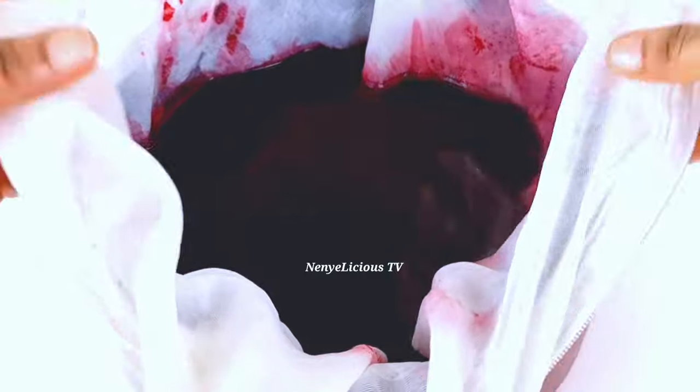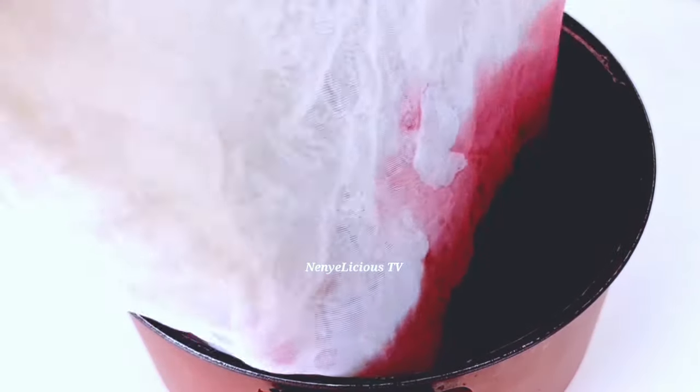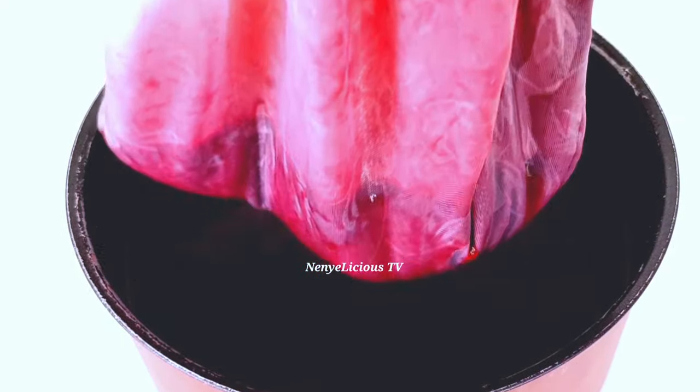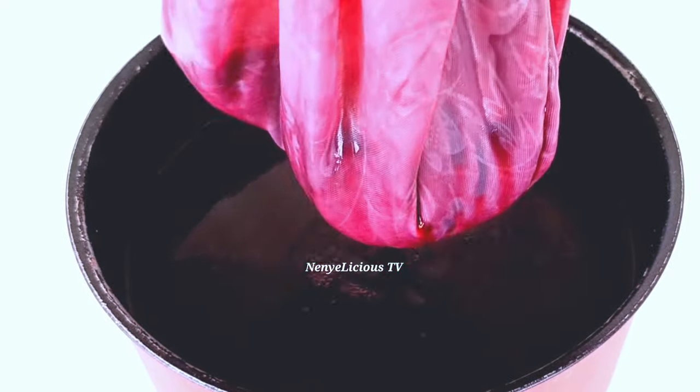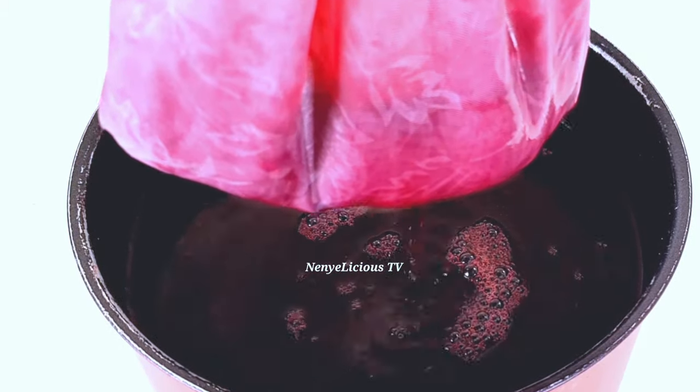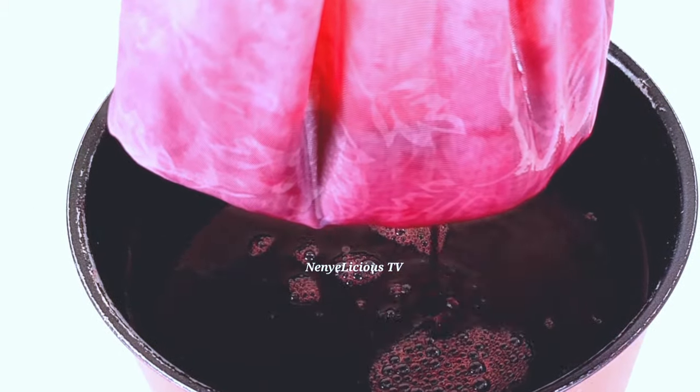I've got another video on how to prepare a normal zobo drink — that one was prepared with different ingredients and a different method, so you can go and watch that video after watching this one. If you're preparing this organic zobo drink to lose belly fat, you don't need to add any sweetener, and you need to drink it while it's still hot.